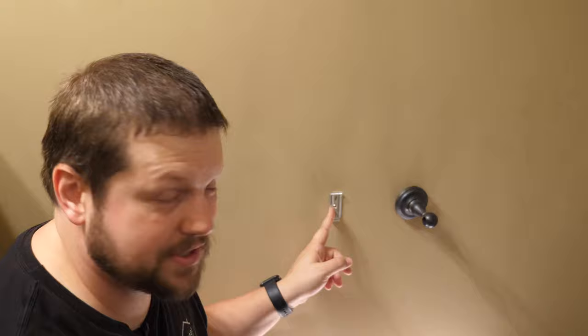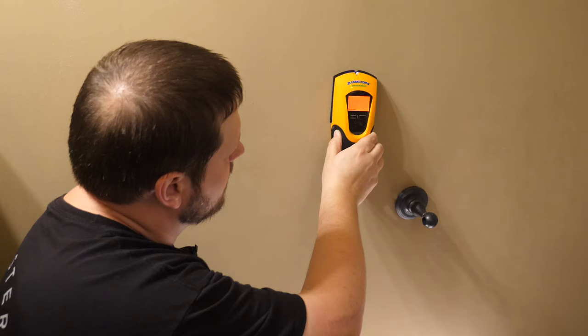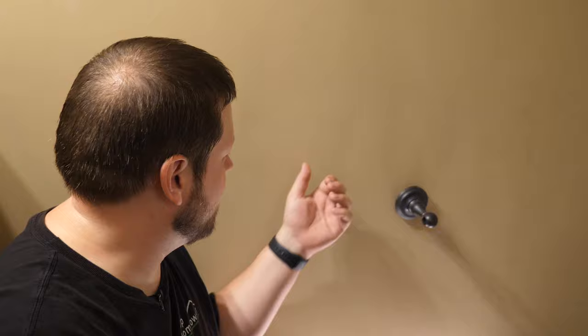If this is installed into a stud, it's going to be a pretty secure connection. It doesn't look like it's installed into a stud — it looks like it's actually installed into a wall anchor. The stud is literally right next to it, so that's really unfortunate. We're not going to change that; we're just going to leave it where it is, because we would have to patch the drywall if we were to move it over a little bit.